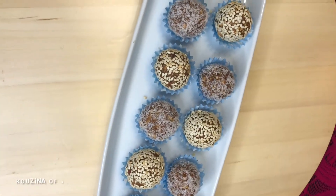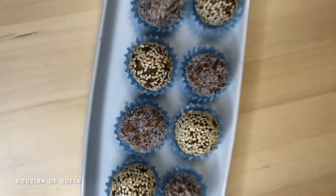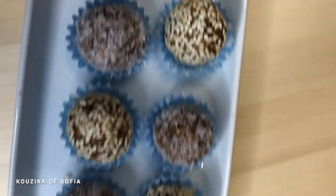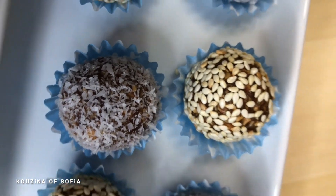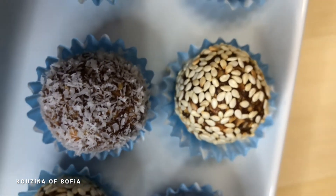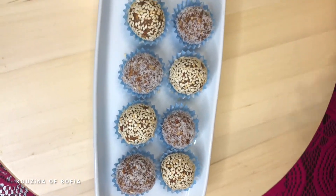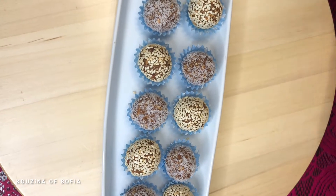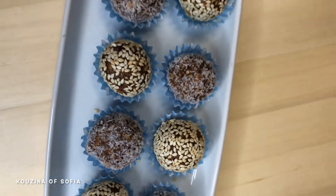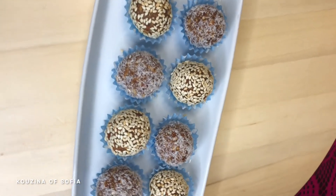This is what they look like now that we've served them onto a smaller plate. I've dusted some in sesame and some in coconut, because my mom specifically loves coconut so those are mostly for her. You can dust them in anything you want — pistachios, other nuts, cocoa powder — or you can even leave them plain. That works just fine too.